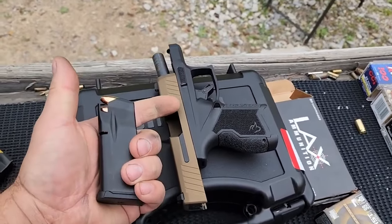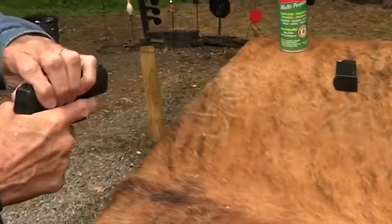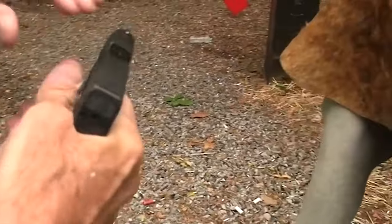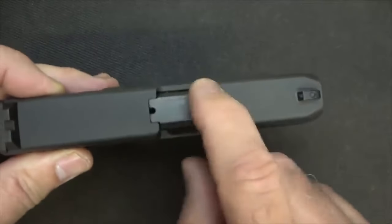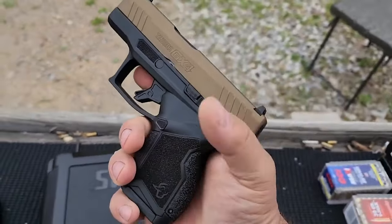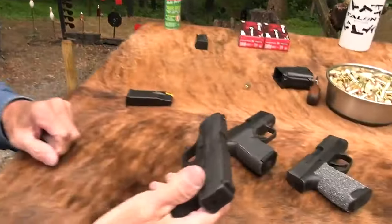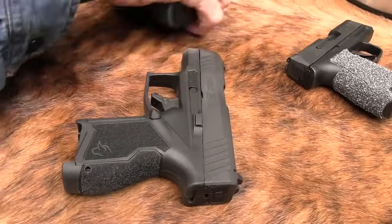The Taurus GX4 is compatible with various 9mm ammo options including Blazer 9mm, Blazer Brass, AAC 9mm, Hornady Critical Defense, Magtech 9mm and Magtech Roundnose. The GX4 also comes with a Lynx Defense Pistol Range Bag made in the US. Accessories include a Glock sight, a solid holster, and a Harry's Holsters Dirk.